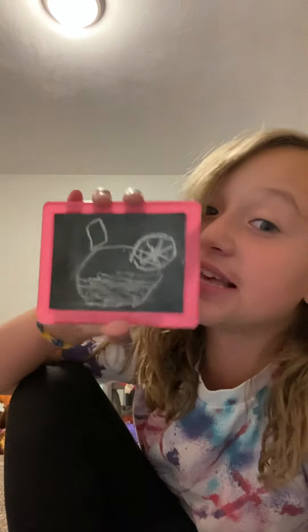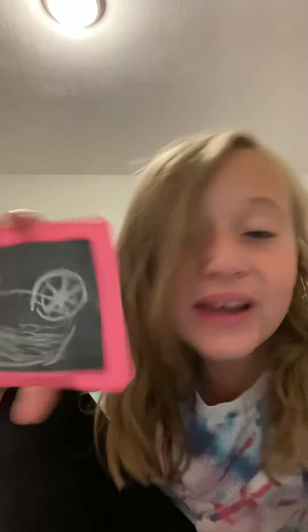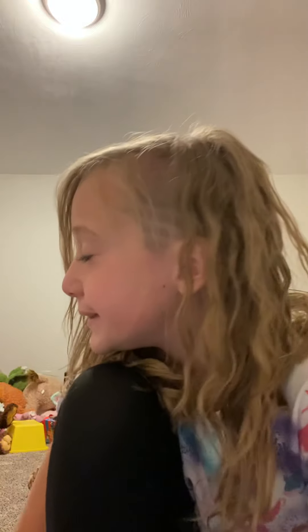Yeah, this is easy for me, okay, so this is pretty easy. Yeah, that's how you make lemonade! I'm gonna make another video in a couple of minutes probably. I'll see you in my next video, bye!